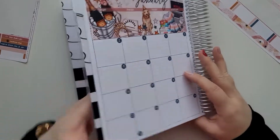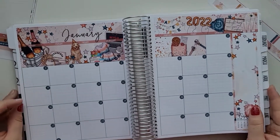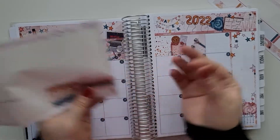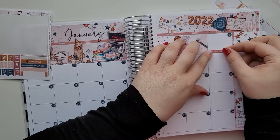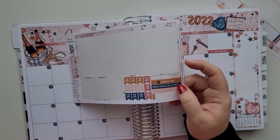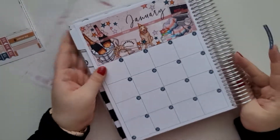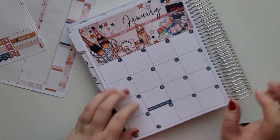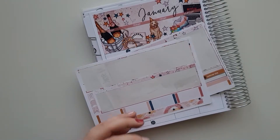It's done! The planner looks really nice and festive. So let's add the holidays — New Year's Day, and then Martin Luther King Day which is the 17th. There are also some extra stickers. I really like the extras. Jump to Design has all the information if you want to check it out.